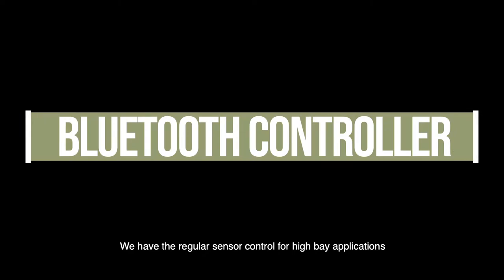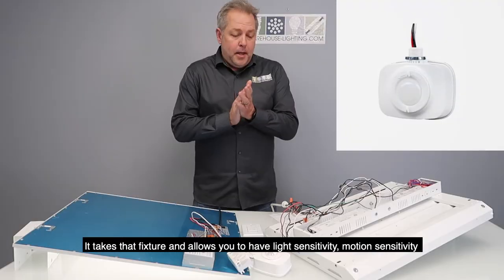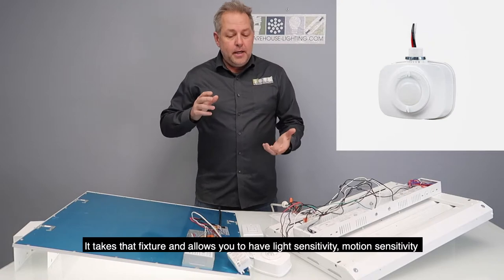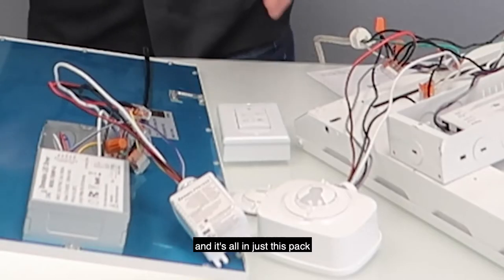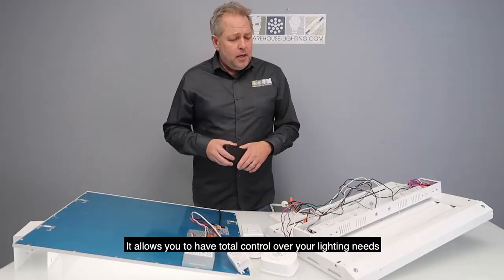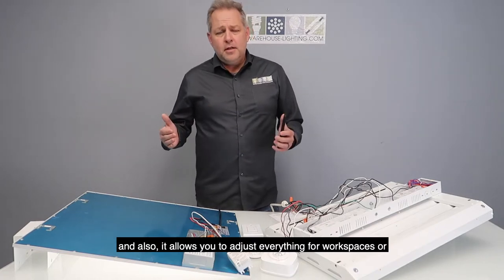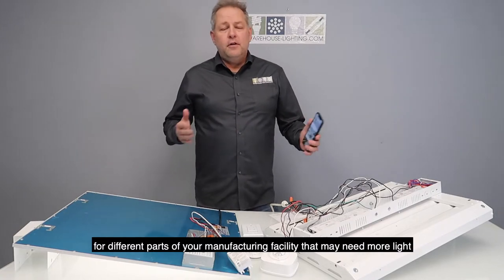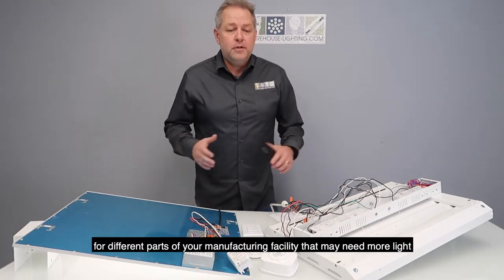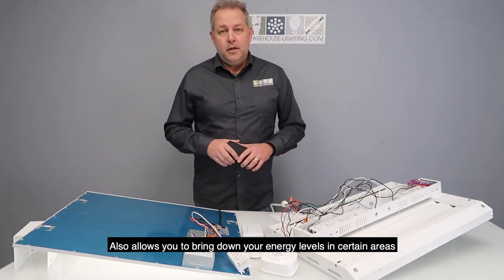We have the regular sensor control for high bay applications, also can be used for any fixture that's being suspended. It takes that fixture and allows it to have light sensitivity and motion sensitivity, all in just this pack. It allows you to have total control over your lighting needs and adjust everything for workspaces or different parts in your manufacturing facility that may need more light. It also allows you to bring down your energy levels in certain areas.